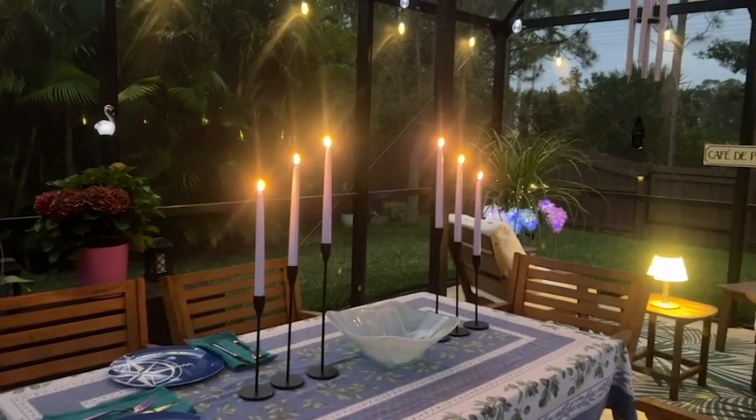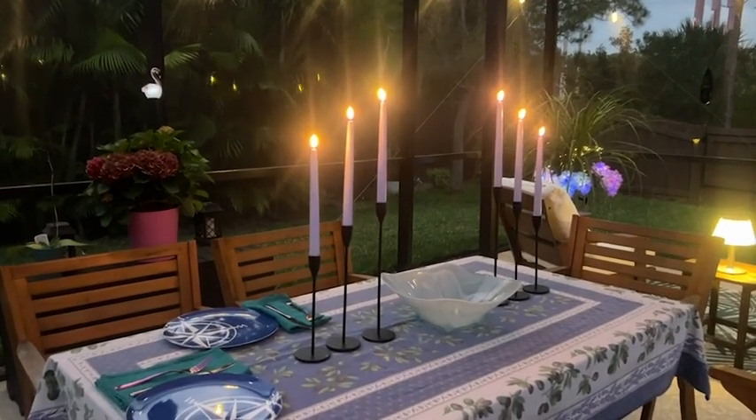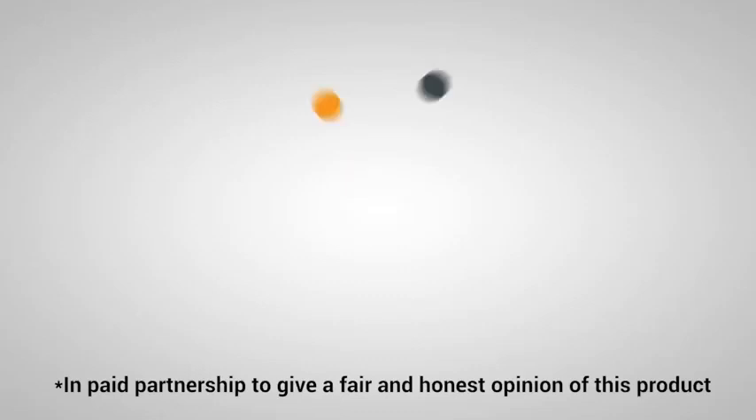So if you want to add some real beauty and candlelight to any situation without worrying about dripping wax or an open flame, I highly recommend these realistic and lovely candles. They're battery operated and they even come with a remote. I'm so happy with them, and that is my point of view.